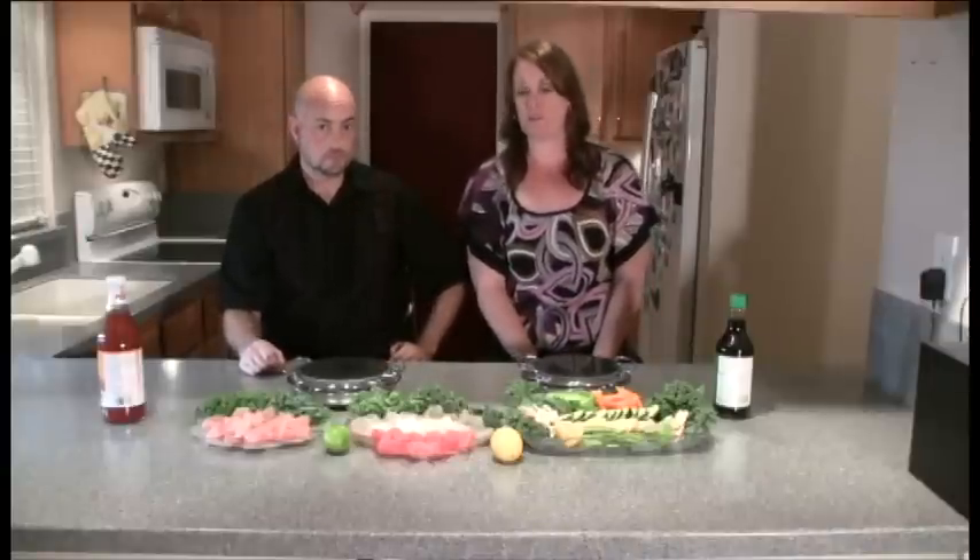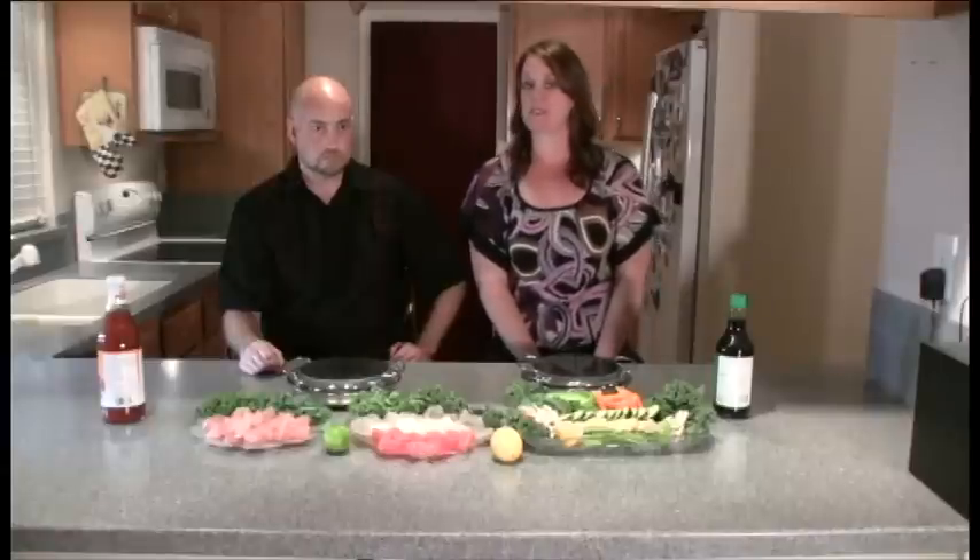Now that we're done showing you how to prepare the food, this is how you present it — it's so beautiful. You can see we have the pork chops with the garnish, the vegetables, and the seafood, all nice and neat. The best part about cooking with the stone is you can prepare all of your food the day before or hours before your party starts. Once you're done preparing it, just place plastic wrap over it and stick it in your fridge. Saves a lot of time instead of cooking over the stove all day.